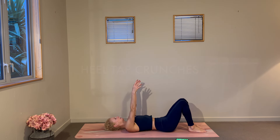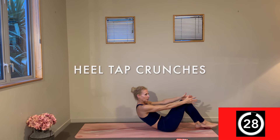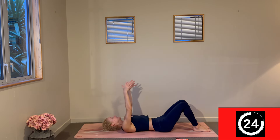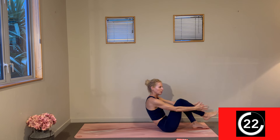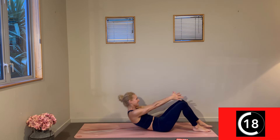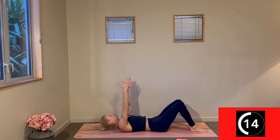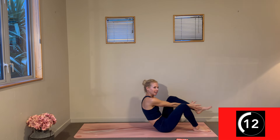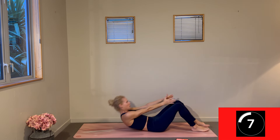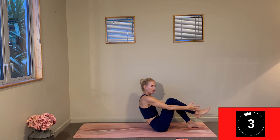Heel tap sit-ups — here we go. That exhale is lifting you up. There is a little weight as you press into that opposite leg that's not lifting — try not to rely on that too much, just lightly supporting, but so strong through the exhale. Stay with that exhale and slow controlled lower.